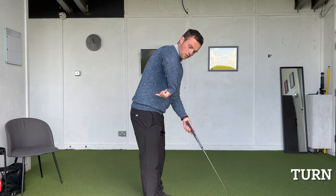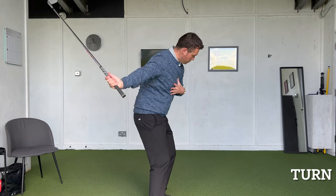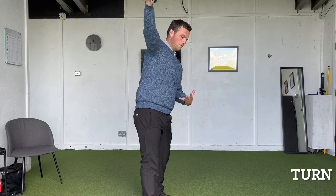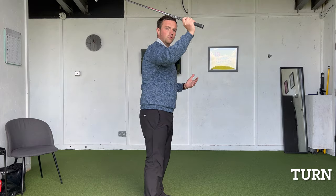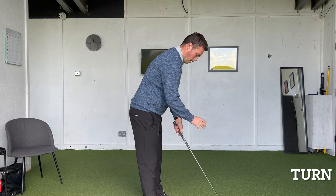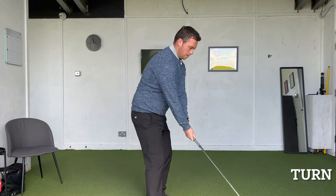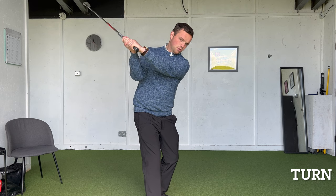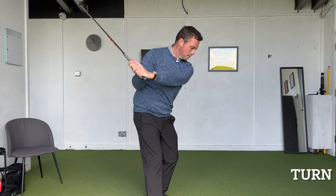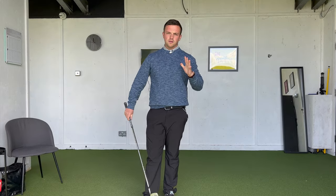That golf club needs to trace around on the way back to some degree, so that it has scope to rotate on the way through. If it goes straight up, it's hard to create rotation on the way through without throwing the club over plane. So when setting up, make sure you've got good balance, use your grip to establish the club face, rotate to create depth in the handle, and have the lead arm matching up across the shoulders — not too high, not too low. From there, you're in a pretty good spot to unwind onto the golf ball in a nice, powerful manner.